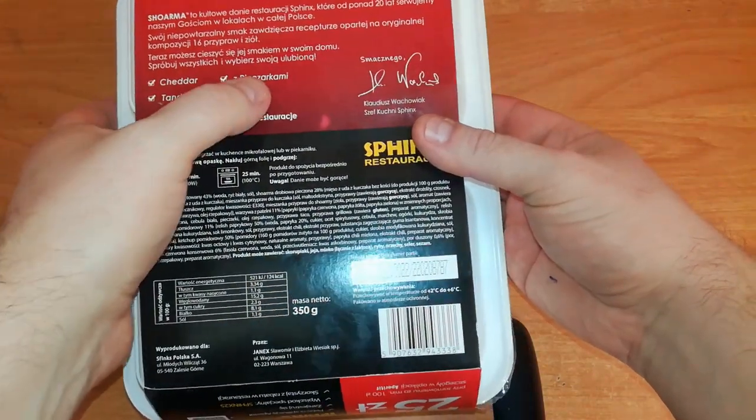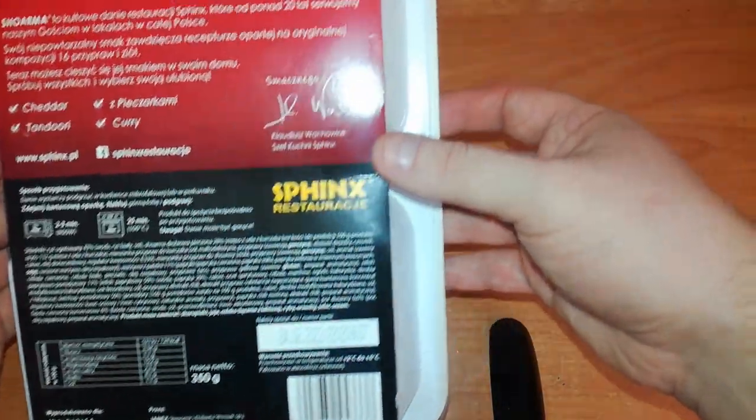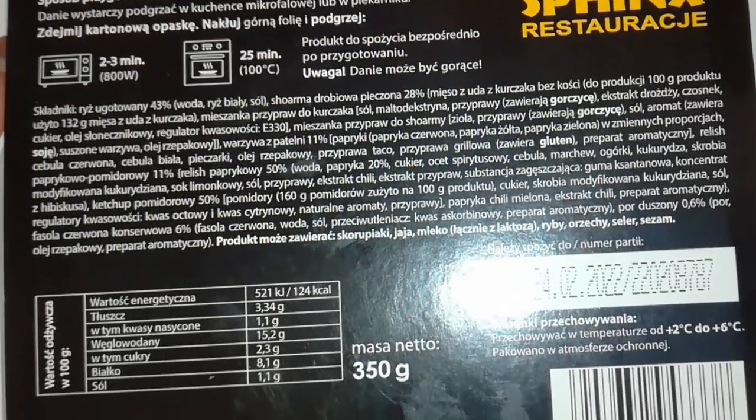We have a cheddar version, a version with champignons, tandoori, and curry. Bon appétit from Claudius Vachowiak. Hot or not? We have cooking instructions on how to prepare it in the microwave or oven. I will use the microwave.